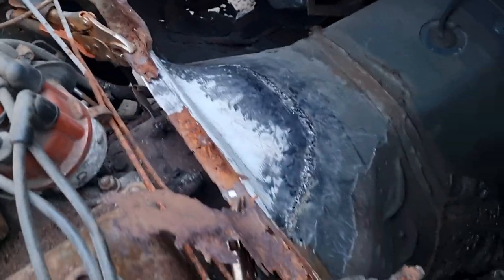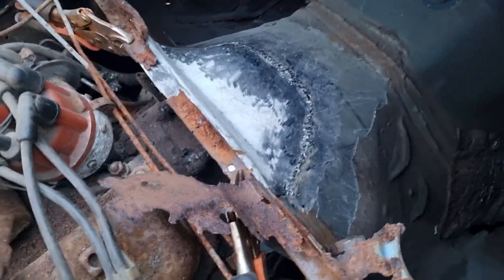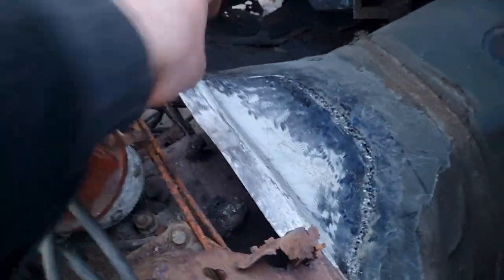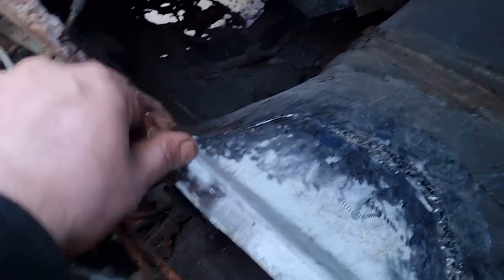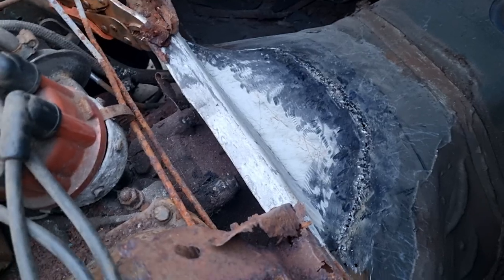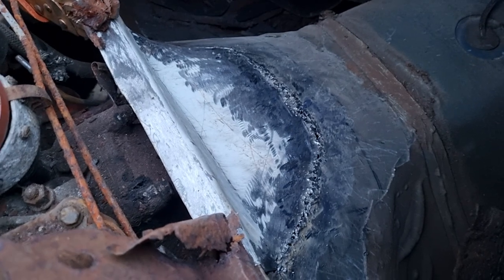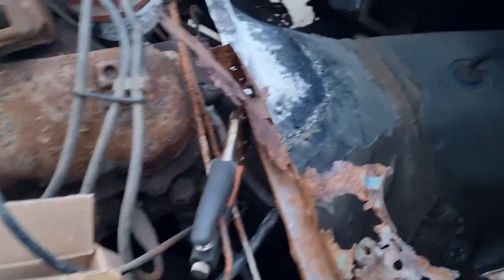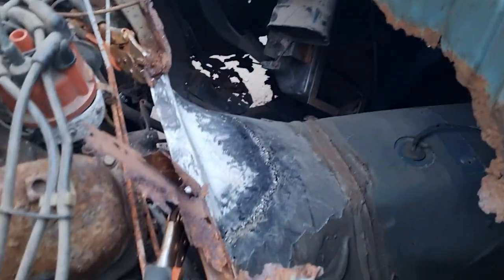It's starting to get a bit dark now so I thought I'd bring you in. That's what I've done so far - all new metal underneath, ready to take the top piece. But I'm gonna have to call it a night. It's starting to get dark and I can't find my grinding disc for my other angle grinder. So yeah, been out here pretty much all day.